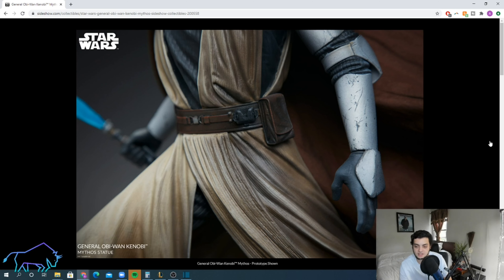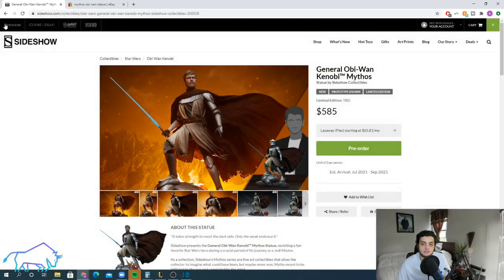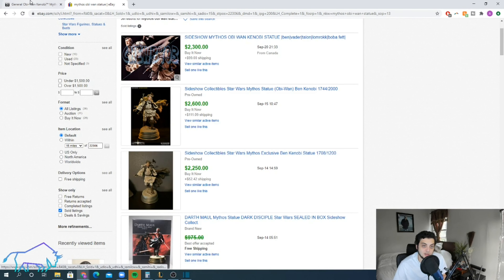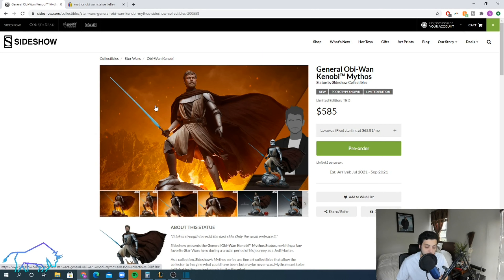From an investment perspective, it's the Mythos line — and as I've talked about in my other Mythos videos, the Mythos line in general does very well. The old Obi-Wan Mythos statue retailed for around $300 and now sells for $2,500-plus in the secondary market, which shows the power of the Mythos line. Some people might argue they even prefer this Clone Wars Obi-Wan over that older statue, and there's a huge fan base for it.